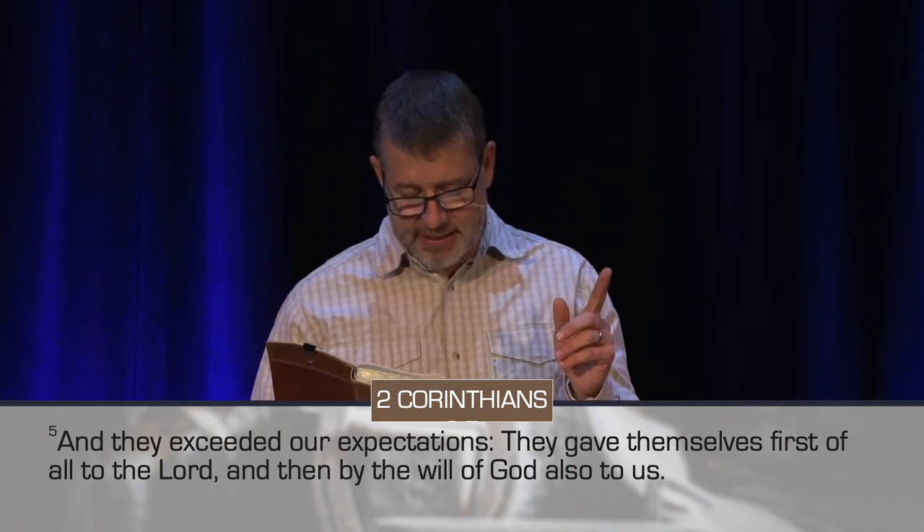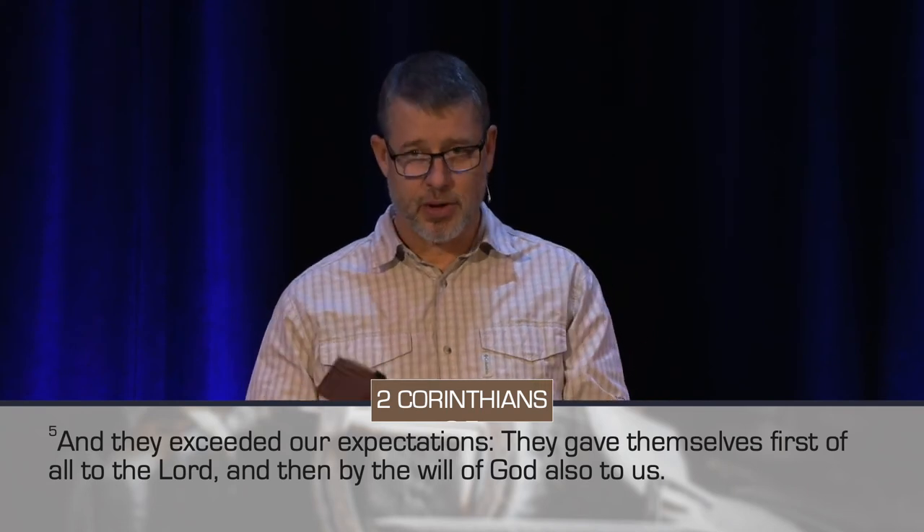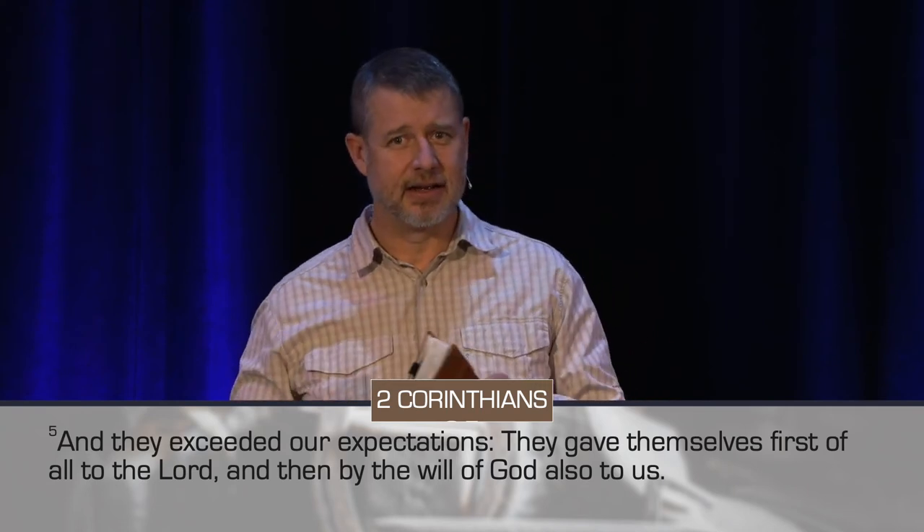In this important piece, they gave of themselves first of all to the Lord, and then by the will of God also to us. As they surrendered themselves fully to Christ, the Holy Spirit became a part of them, and the natural outpouring was generosity. The Spirit was at work.